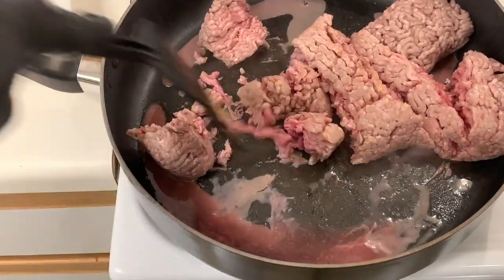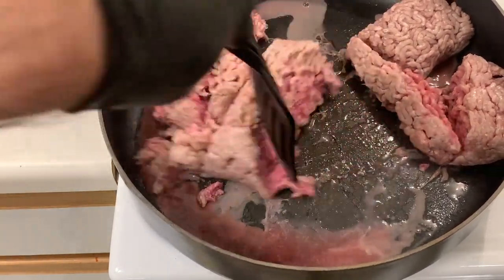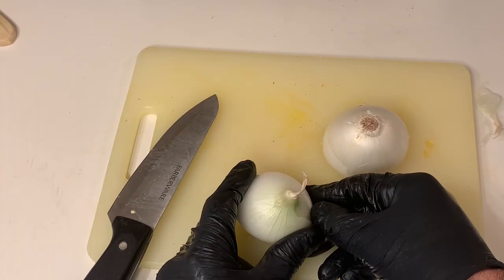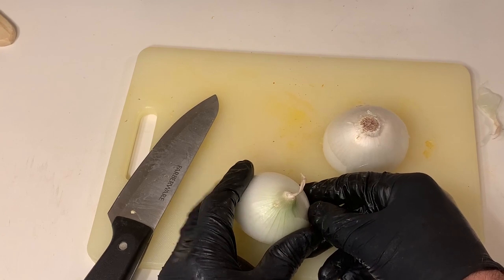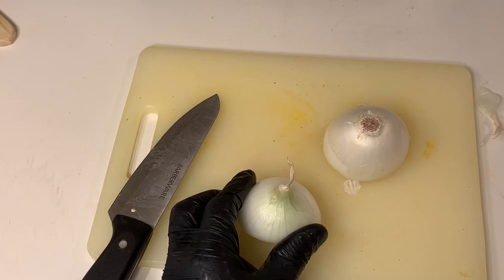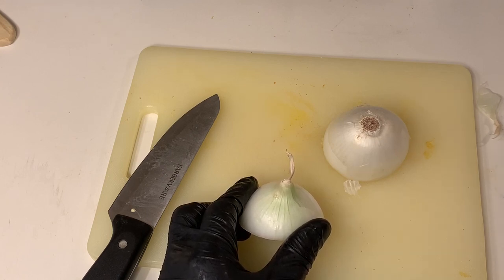While the meat is cooking, I'm going to be working on cutting up my onion, cutting up my garlic, and preparing the carrots — all going on at the same time. For today's recipe I'm going to be using a white onion, though you could easily replace that with a yellow onion. I like the white onion here because I like to get the sweetness out of the carrot we're mixing in. A yellow onion works too — it just needs to be a medium size.